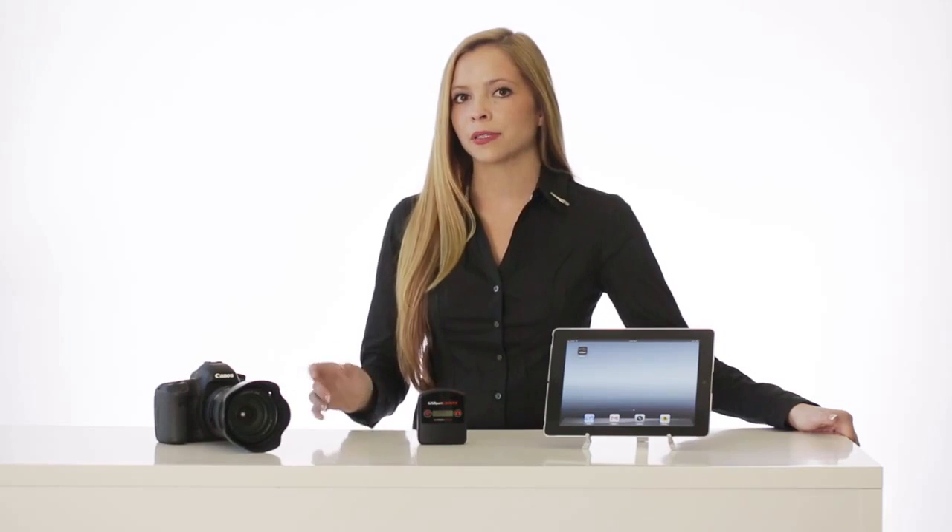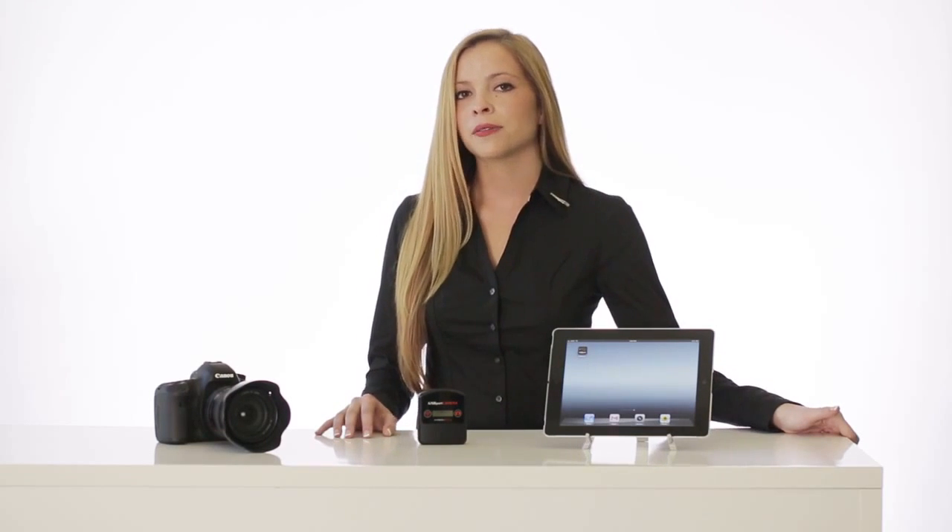The iUSB port camera is the ultimate device that can wirelessly link up DSLR cameras to the iPhone, iPad, Android, Mac, and PC. These are just some of the many features available on the iUSB port camera and we are constantly adding more features to the product. So be sure to check us out at hypershop.com and order yours today. I'm Brittany from Hyper and thank you for watching. Bye!